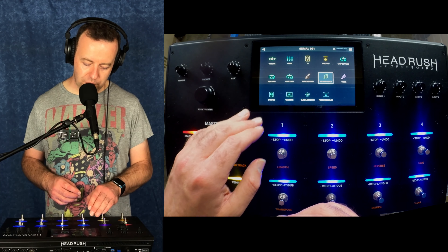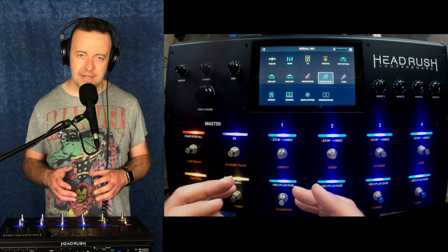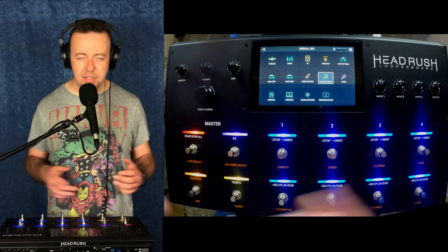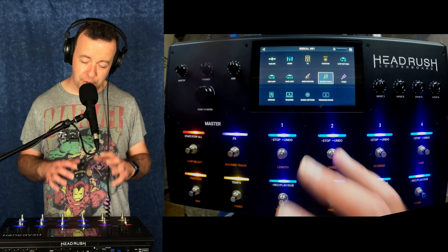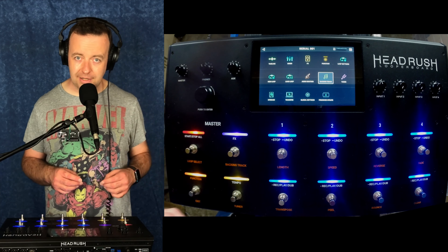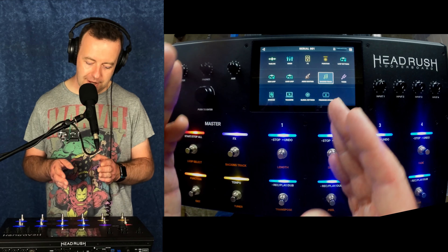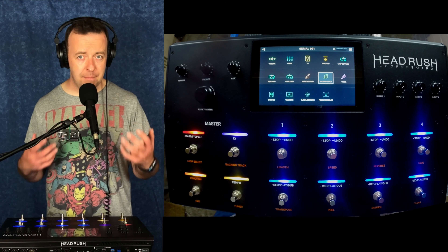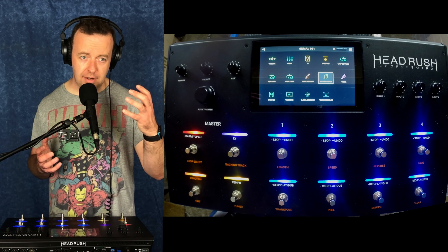The big thing with version two now is they have got rid of the five-minute limit per loop — it's now unlimited. If you're doing really experimental stuff and you want to loop forever, you can do as much as the hard drive will allow you to. You can plug in an external drive. Transfer is where you move information from inside the looper board to out — either a PC, a Mac, an SD card, or a hard drive.